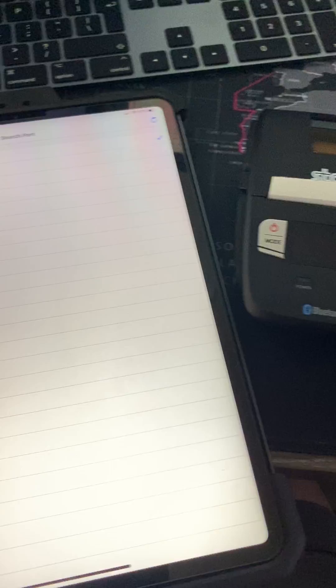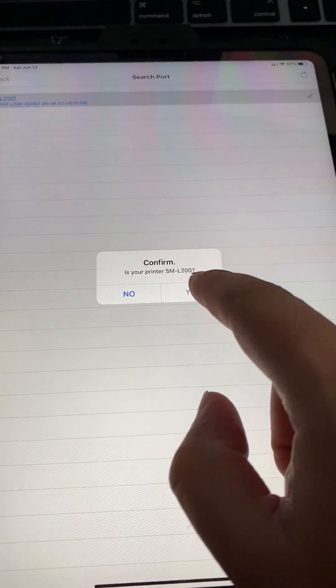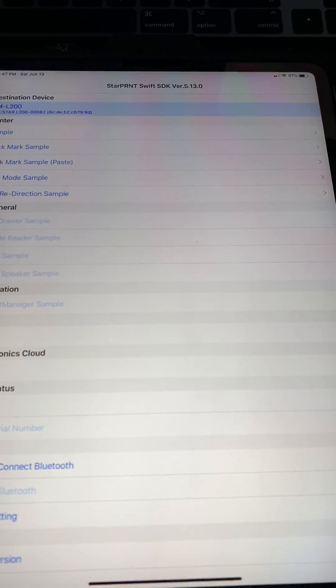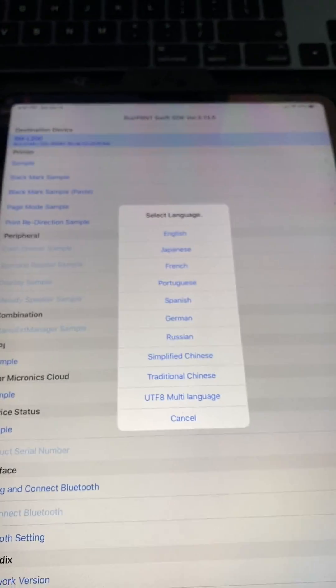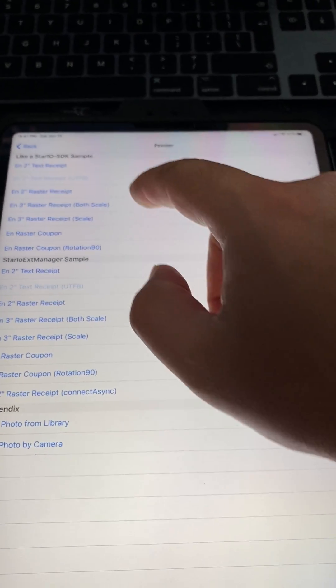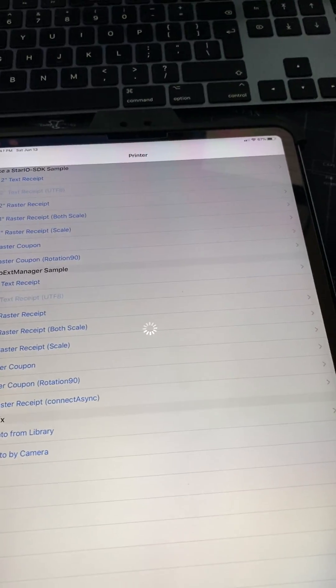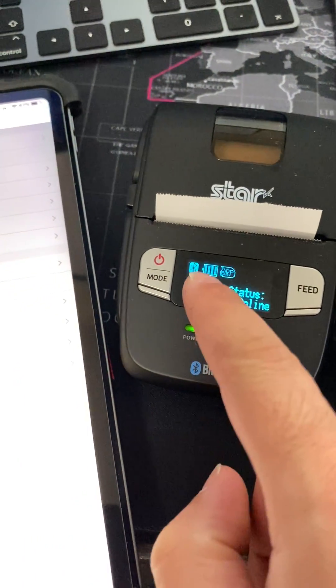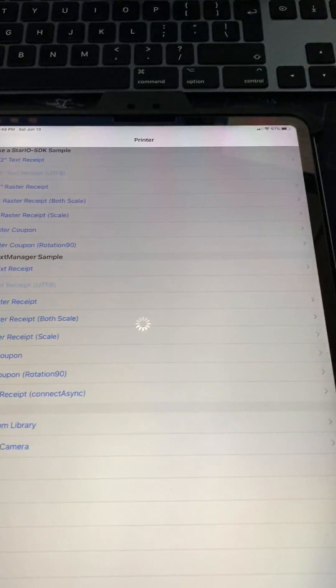It's going to load this one up right now, so we choose this, confirm yes. It's two-inch paper and we'll try a sample in English — a two-inch text sample. You can see that it turns full color, meaning it's getting communication.